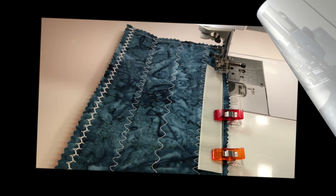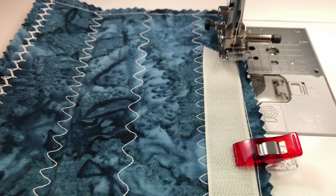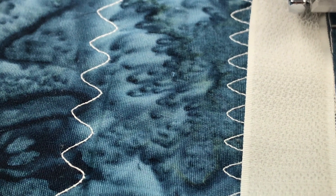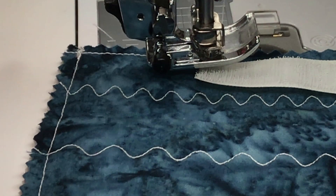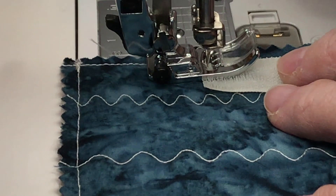Megan mentioned there's velcro with sticky on the back side — she tried it and it didn't work for her, just giving you a heads up. The needle is down on the edge of this piece — right here is where I'm going to sew. Instead of doing a lot of backing up, I'm going to decrease my stitch length down to 0.8, stitch a little bit, then put it back up to 2.5. Just going to take our time.